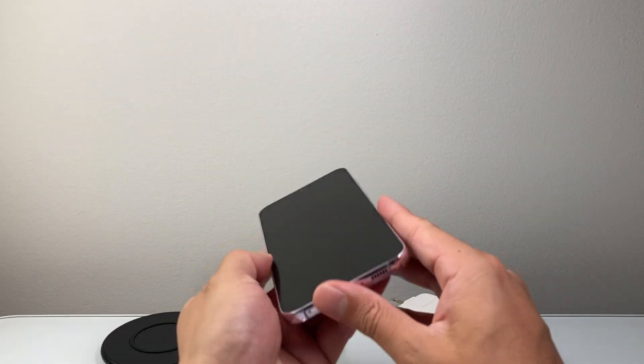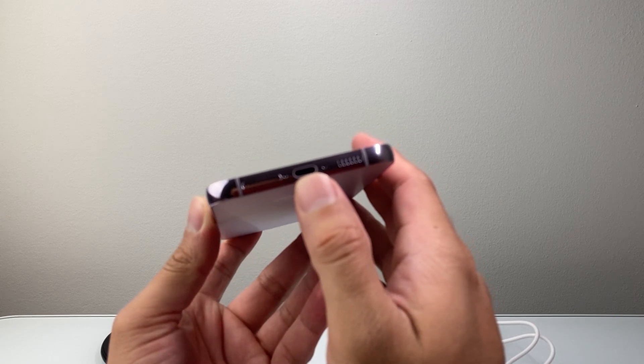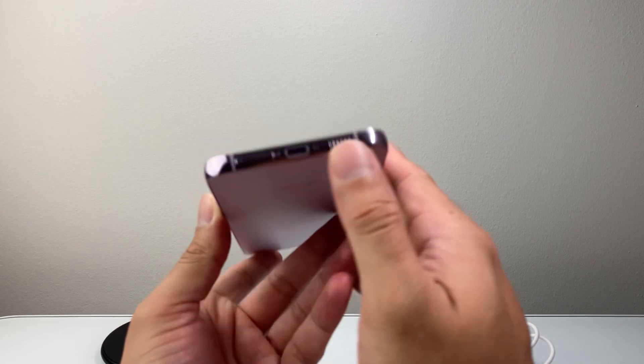Once you have charged it, you also want to inspect that the charge port is not blocked. Sometimes dust or lint can block the charge port. Once you have addressed those, you're going to follow this next step.